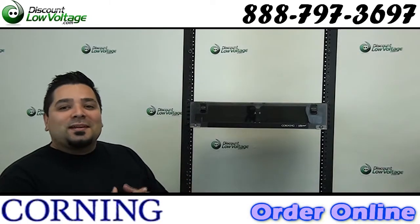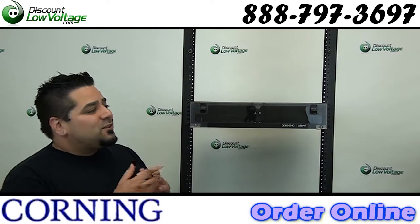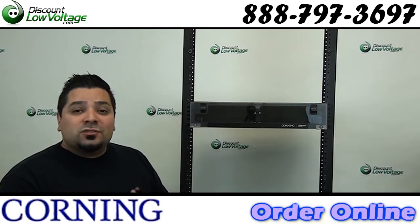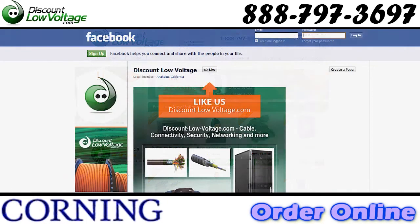And there it is — the Corning CCH-02U. This is a sweet box, as you noticed, and we have many other styles. We also have the CCH panels in stock, other brands, copper, security cameras, pretty much anything networking. You can order all this stuff online at discountlowvoltage.com, and don't forget to Facebook us. Thanks.